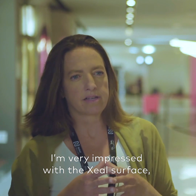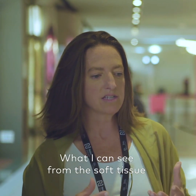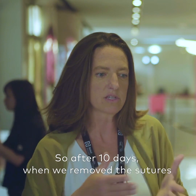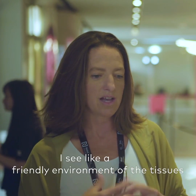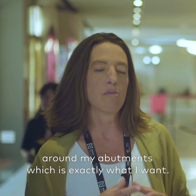I'm very impressed with seal surfaces, although I don't have a long experience because it's something new. What I can see from the soft tissue, from the MUCA integration, is unbelievable. After 10 days when we remove the sutures, I see a friendly environment of the tissues around my abutments, which is exactly what I want.